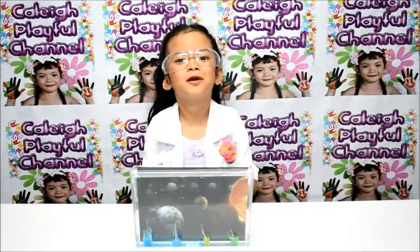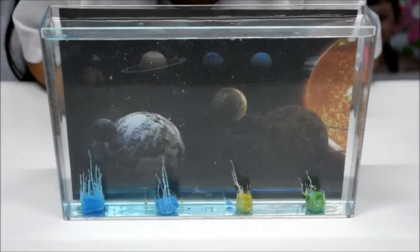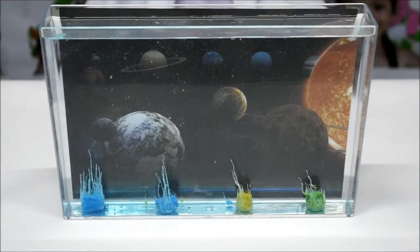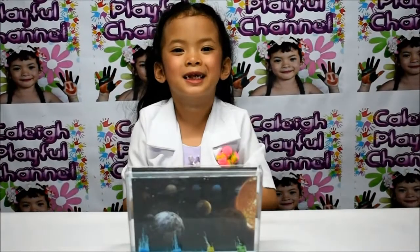We are back after 30 minutes. Wow, this is super cool. I love it. It's growing up. Let's turn off the light. It's glowing in the dark! I'll be back after 6 hours.